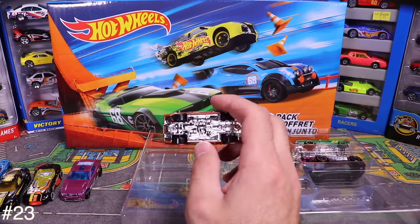Next is a '66 Nova — check out that wild flame job! Love those new wheels and tires. And then we've got a black Mustang with a flame job — one of my favorites from this pack. Black Mustangs are so classic.